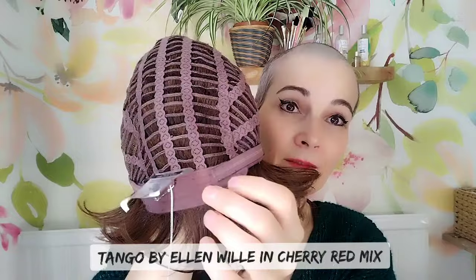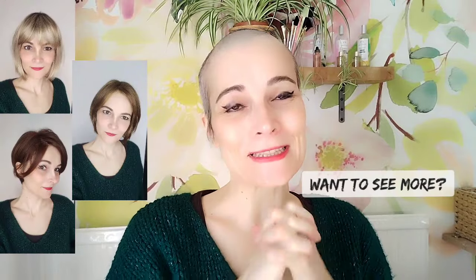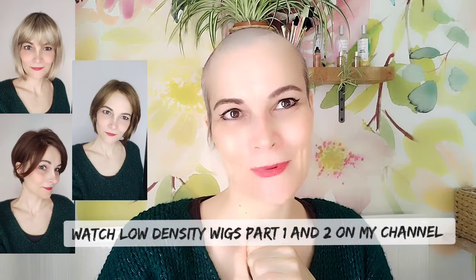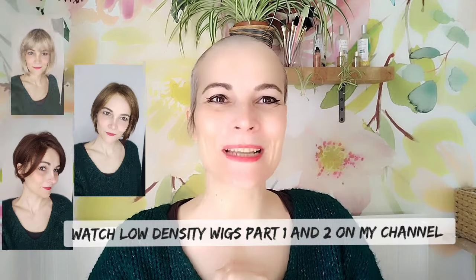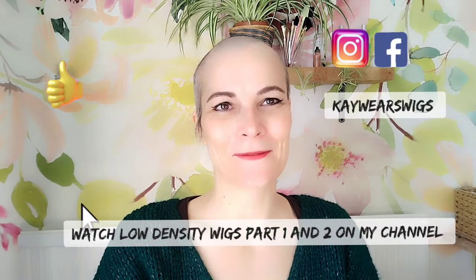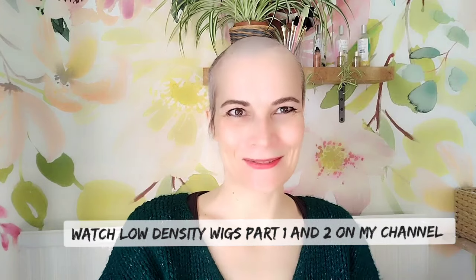It also has extended velvet and velcro adjusters with velvet covering. I hope you enjoyed this quite quick overview of three short low-density wigs. Any questions or comments, put them down below. Please like and subscribe, and if you haven't done so already, please follow me on Instagram and Facebook at Chaos Wigs. Have a lovely day and I hope I see you soon — bye!